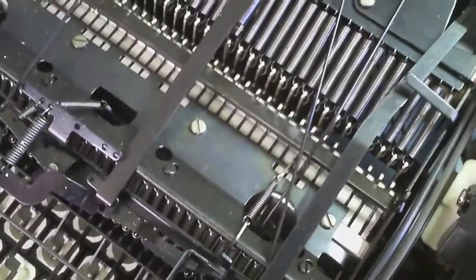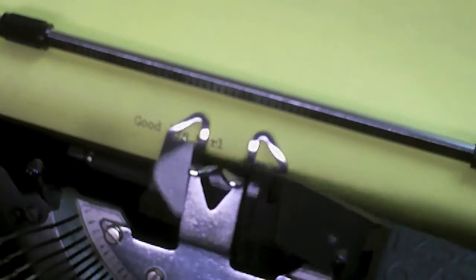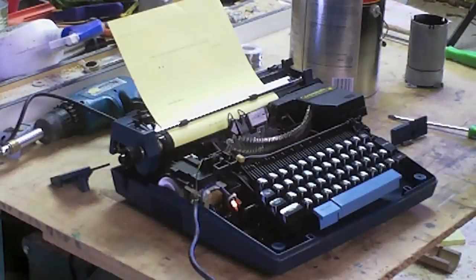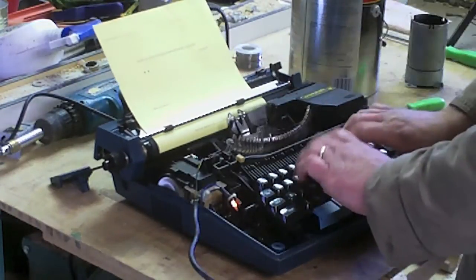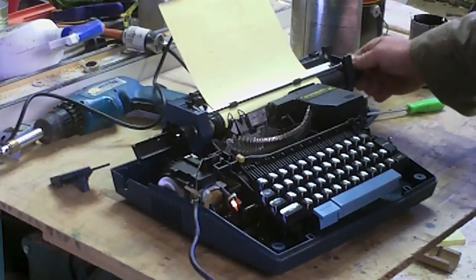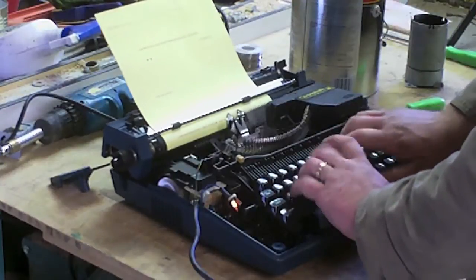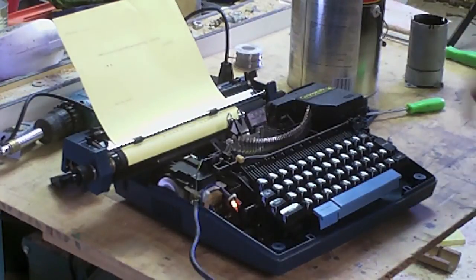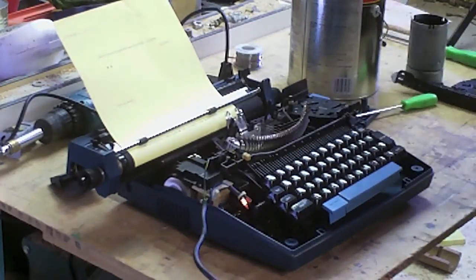Alright, let's take it apart. I've never taken an electric typewriter apart, so you'll have to bear with me as we sort of figure it out together.